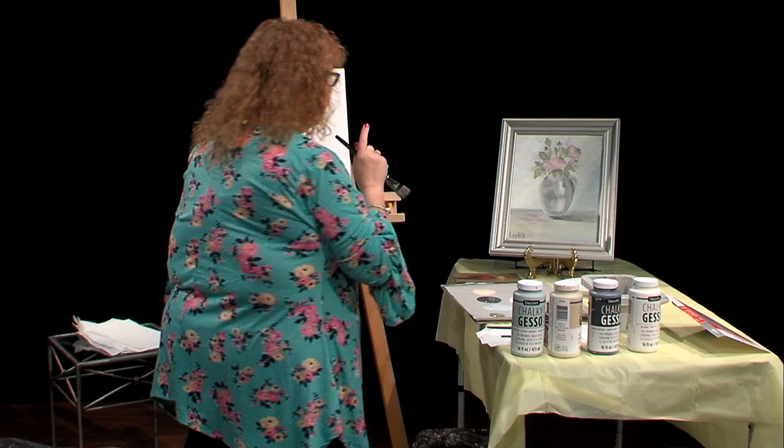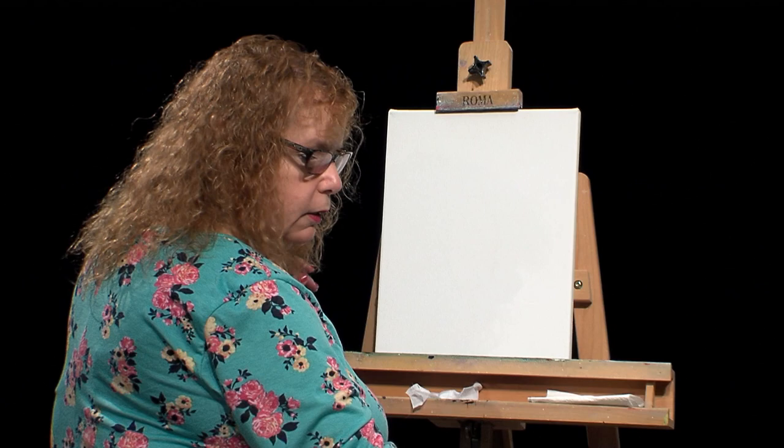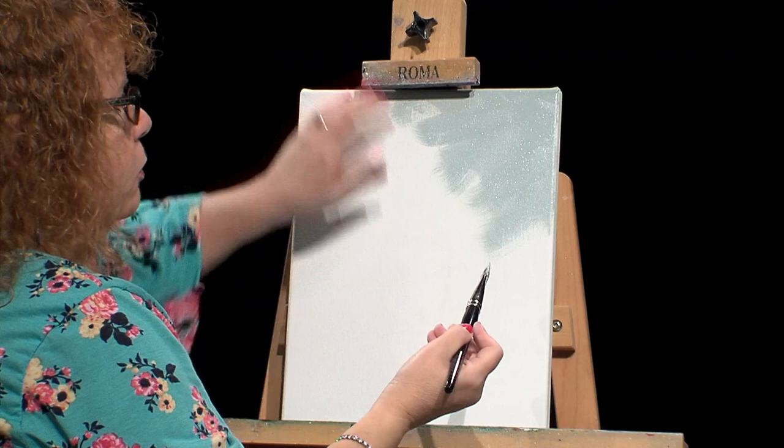On my right side I have this nice green, so I'm just going to start flip-flopping it back and forth. This canvas picks up the paint really well. It's not a super smooth canvas, so I didn't do another coat of gesso on it, but for what I'm doing today it's fine.